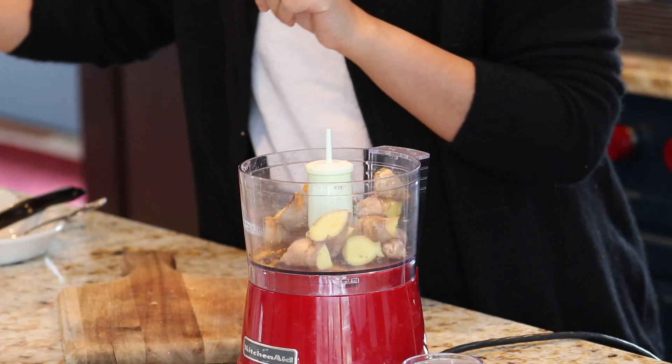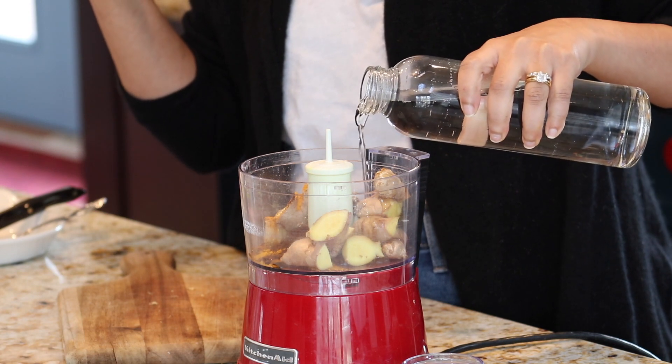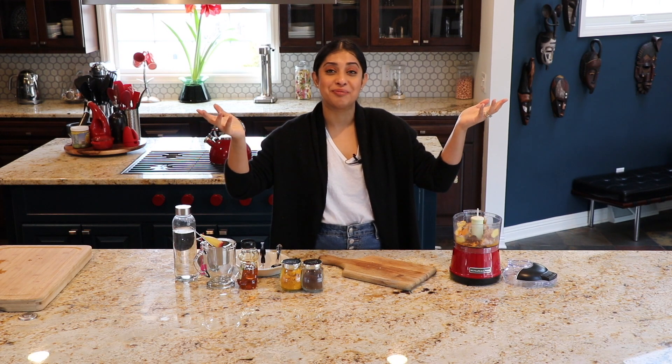With all this, I am also going to add a little smidge of water, only because I want this to blend into a nice paste. I'm going to blend this all together and then I'll show you how to put the tea together and we'll sip it.